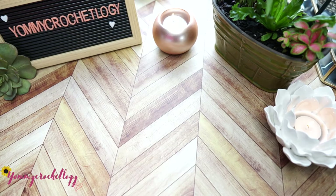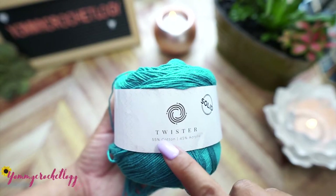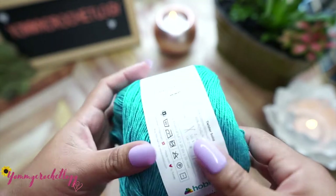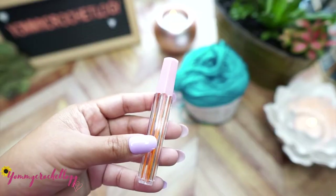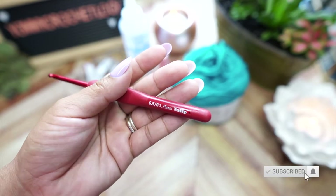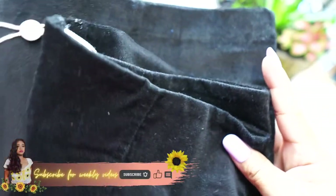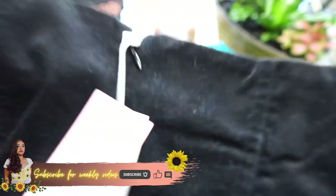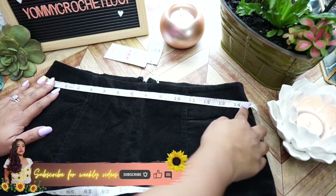These are the things we will be needing for this project: yarn - this is 55% cotton and 45% acrylic, color 124 or teal green. From Hobby Lobby: a needle to stitch the project together, fabric glue, tape measure, a 3.75 millimeter hook, scissors, stitch markers, and of course a skirt that fits you to use as a guide for sizing.